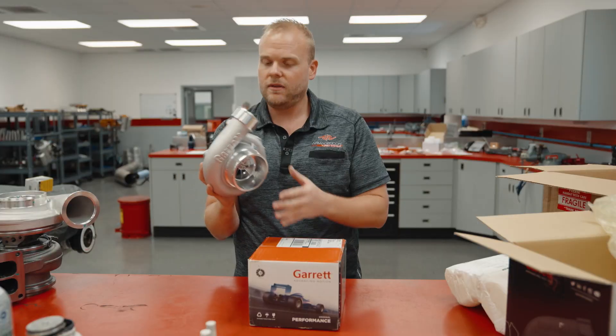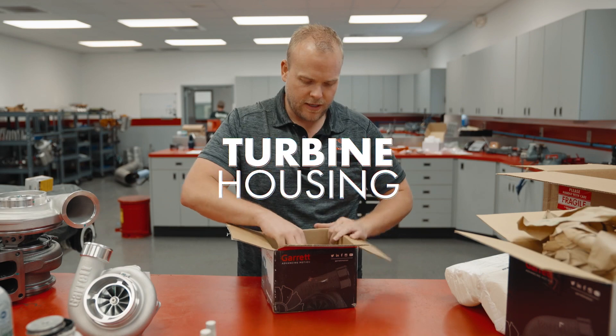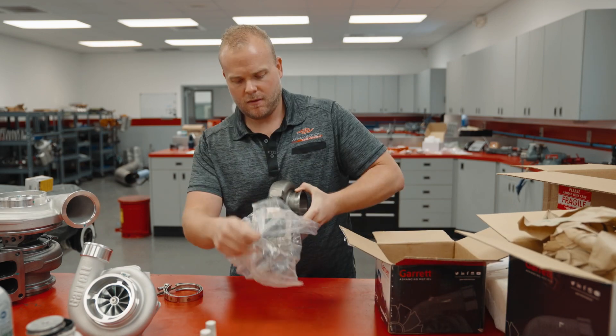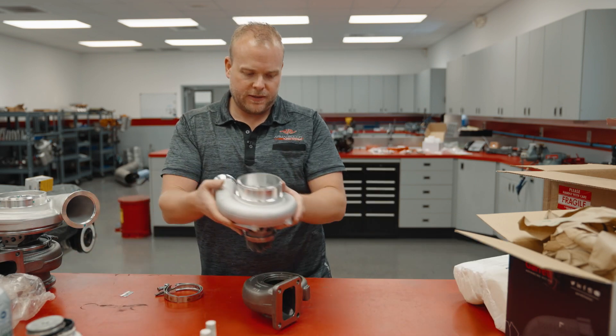In this box we should find a turbine housing. Alright, we've got the turbine housing here. This is the V-band clamp. We will need some hardware to put this together.